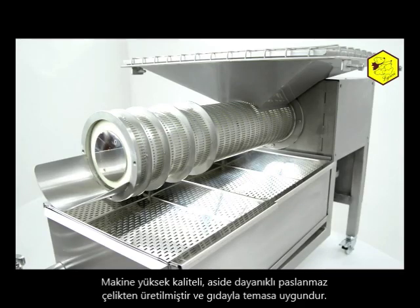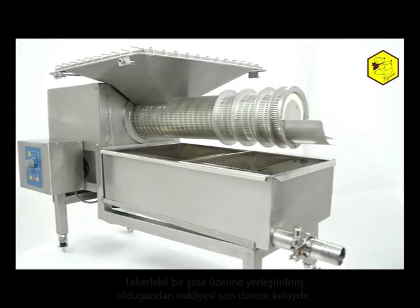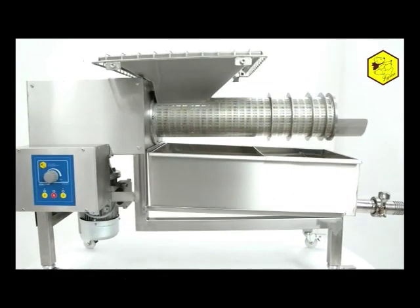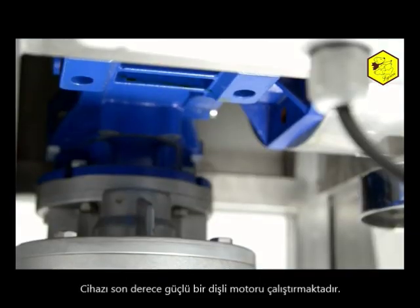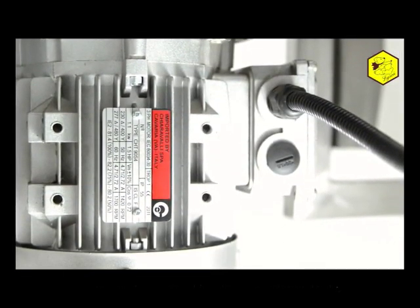The whole construction is made from high quality acid-proof stainless steel intended for contact with food. It is placed on a frame with wheels which makes transport easier. A gear motor with a sturdy engine has been applied to power the device.